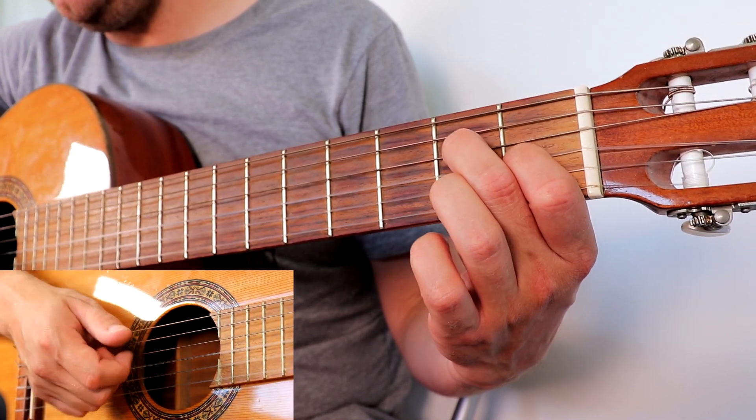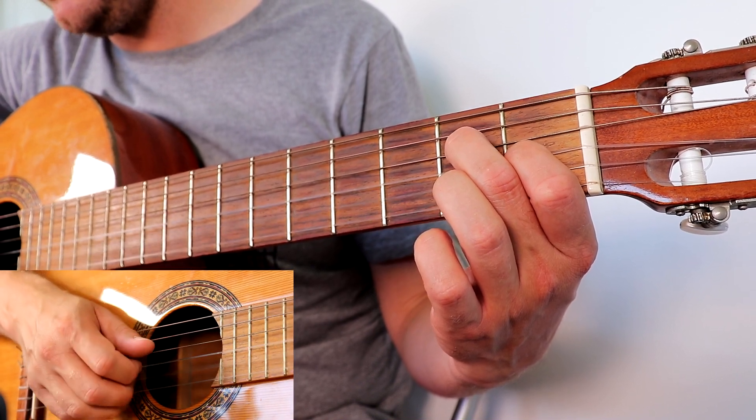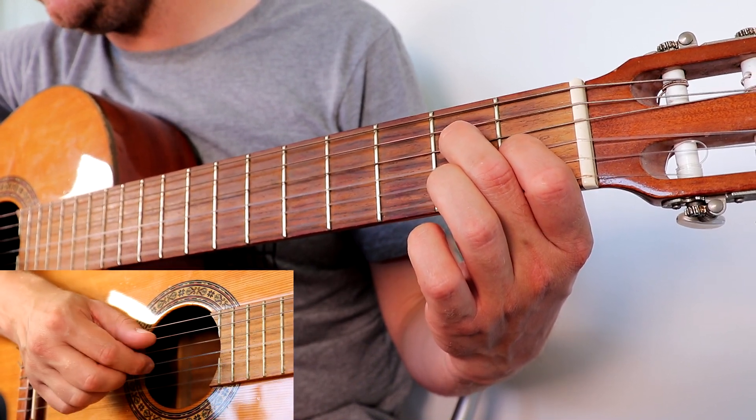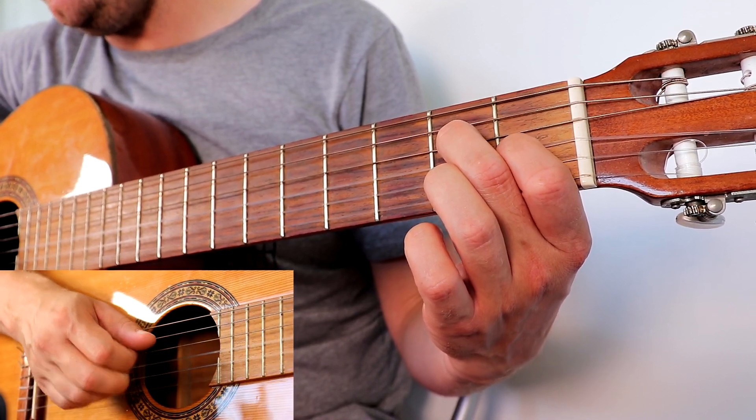Good. Now we do actually do that again in the song. As you get the hang of it, just start to speed it up and look for nice sounds.